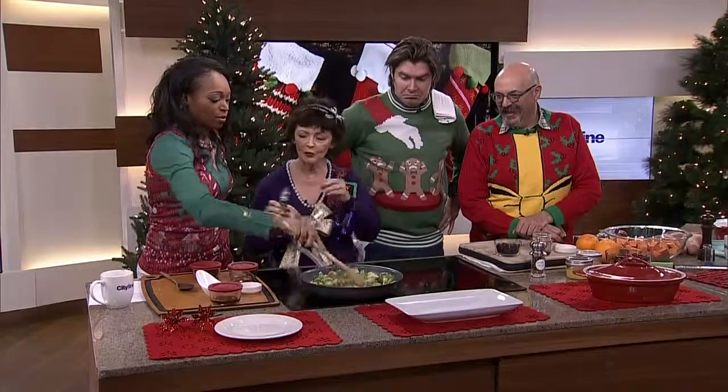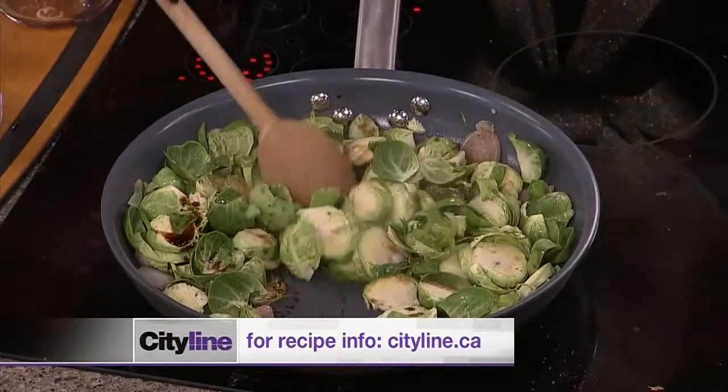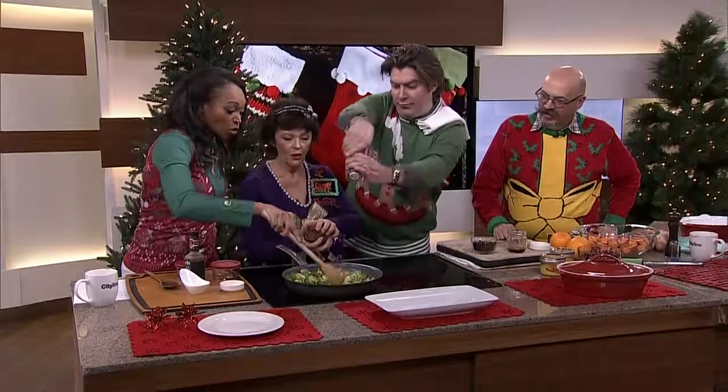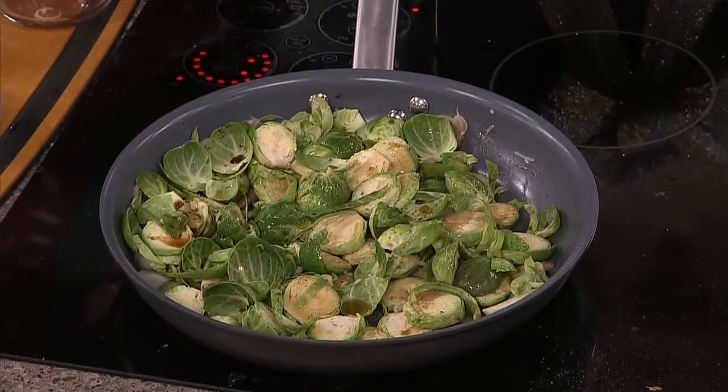And then you would put the lid on and cook it for about two, three minutes. Don't overcook them for heaven's sake. I've got another vegetable dish. And then you would put maple syrup on top and then cook it a teeny bit more.